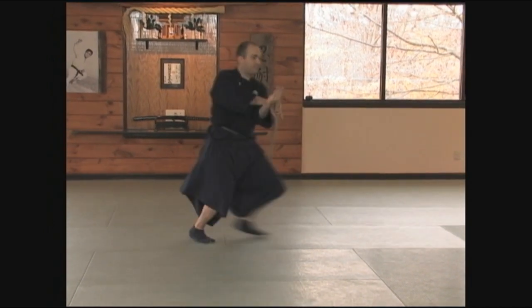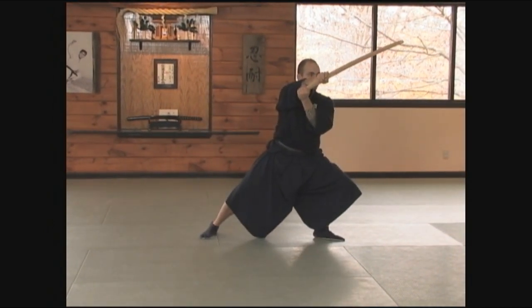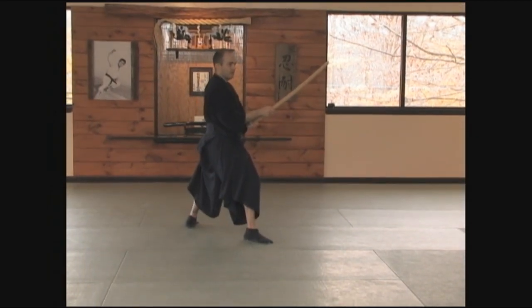Then I switch my feet and cut up from the ribs to the shoulder. And back to your kamae.